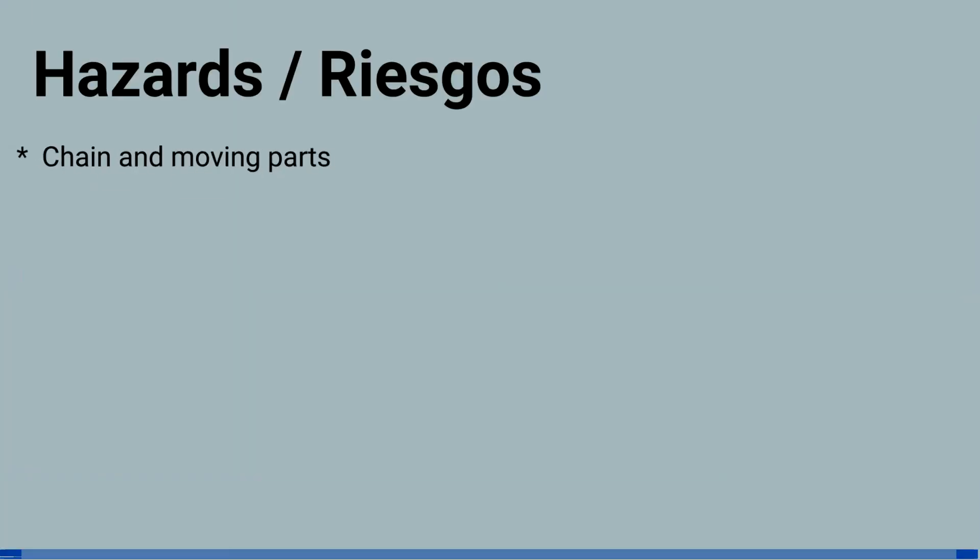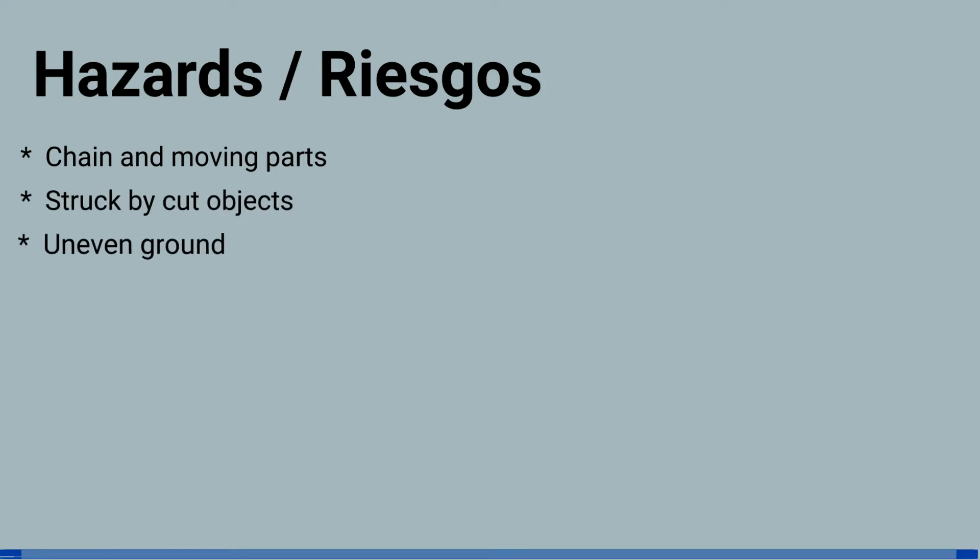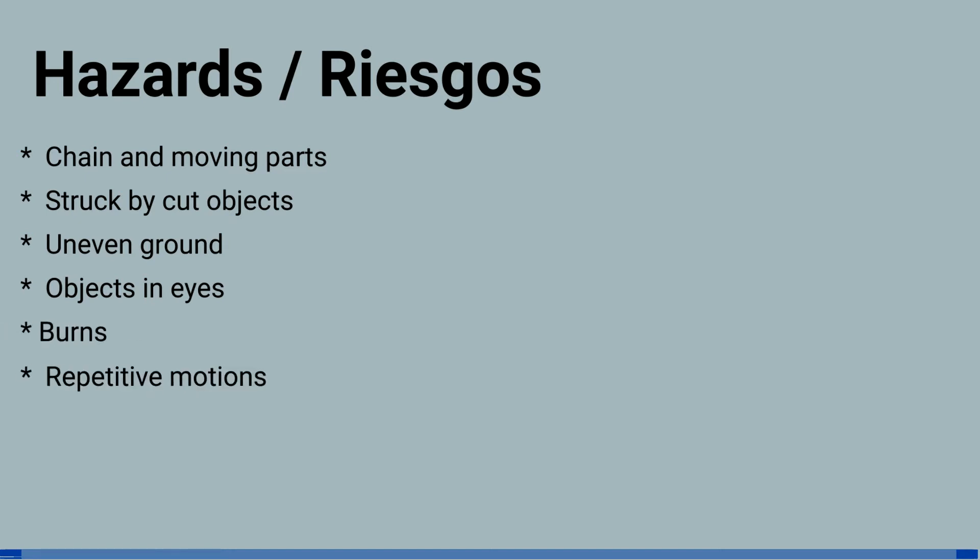Hazards include the chain and moving parts, being struck by objects, uneven ground, objects in eyes, burns, repetitive motions, including noise, vibrations,